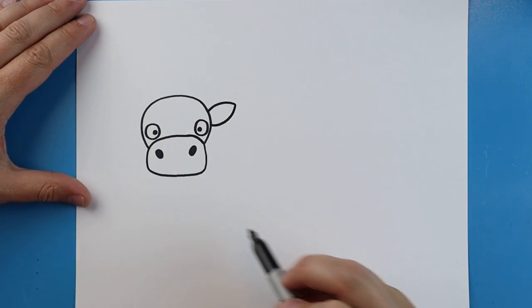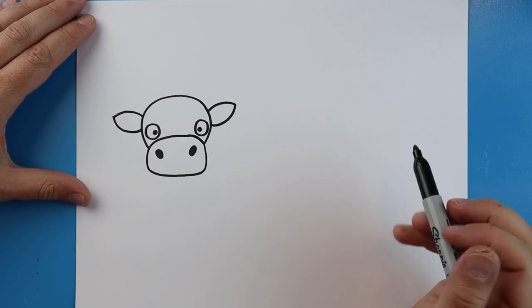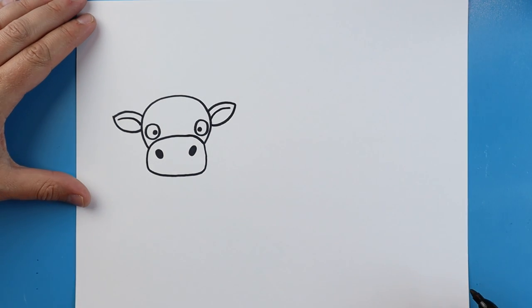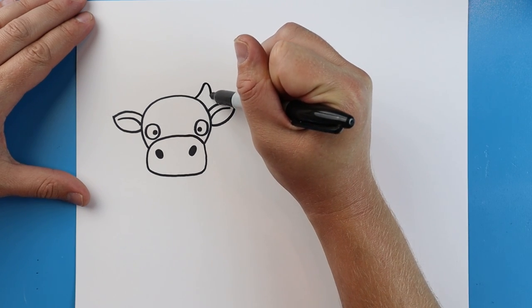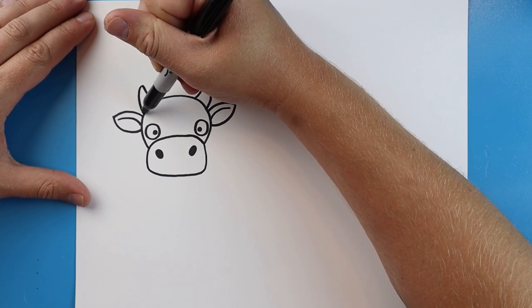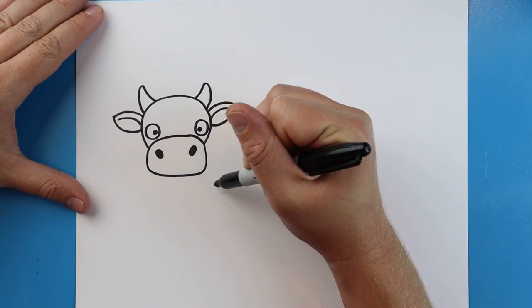Now starting here, let's draw a line that's going to curve up and down, then we're going to go down and up for the ear. We can do the same thing over here — curve up and down, then go down and up. I like to add just a small curved line in here so we can see some detail inside the ear. You can make your cow have horns or no horns, it's up to you. I'm going to add two horns — just draw a line that goes up and comes down, do the same on the other side. Kind of looks like half of a banana.